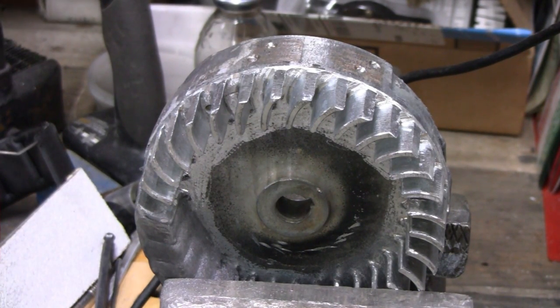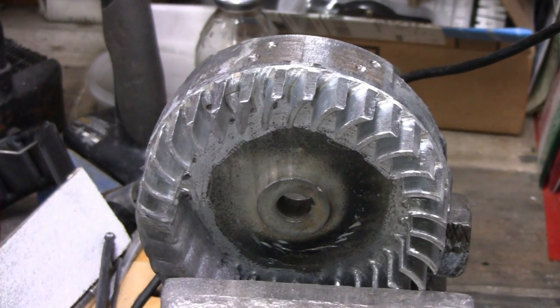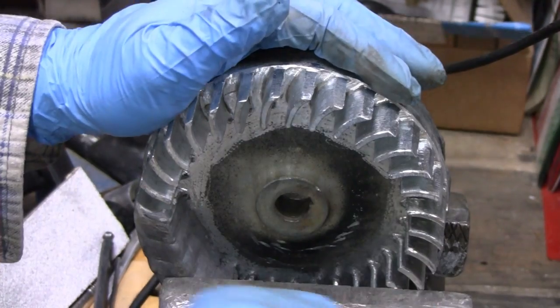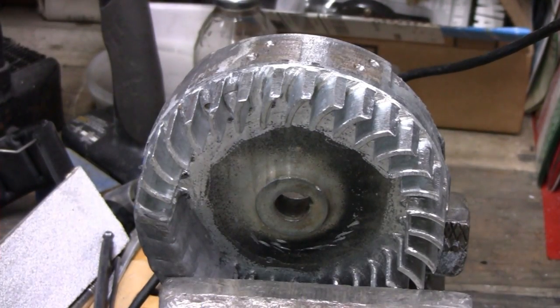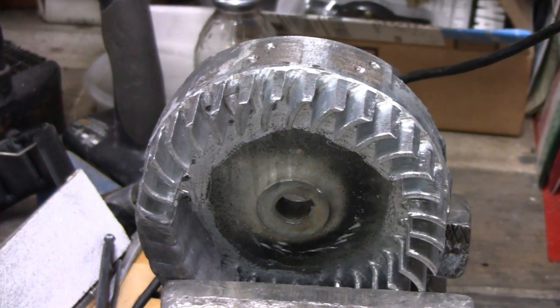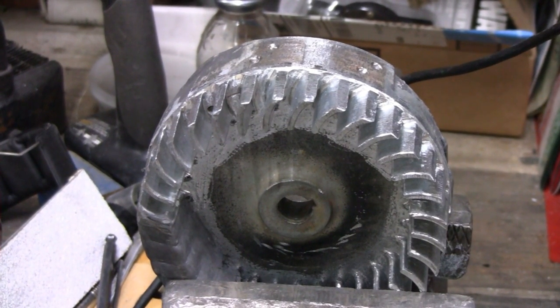Alright, I'm done grinding that up. Looks pretty good. I don't know — maybe we'll mix up some epoxy, maybe we won't. Alright, see you later.